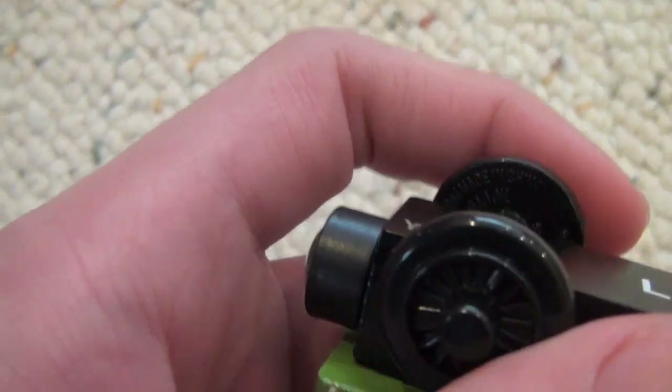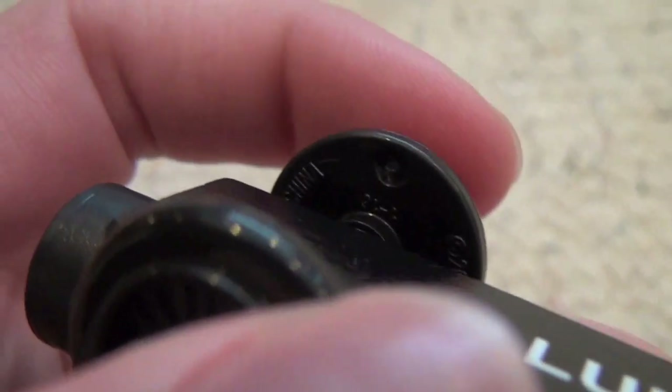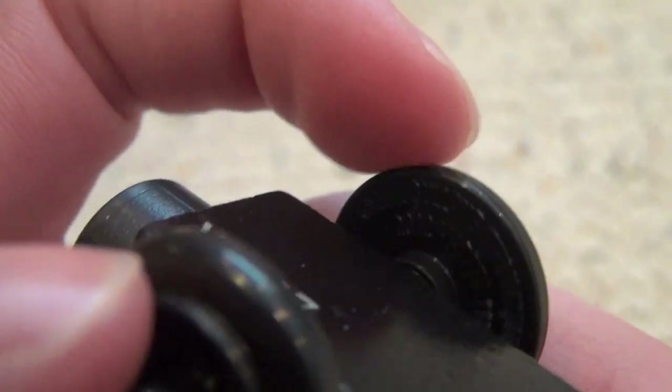Luke also has that strange indentation thing on his wheels — right there, you can kind of see it. So that's Luke.